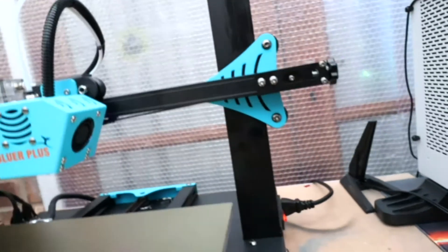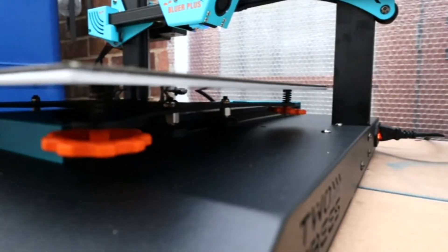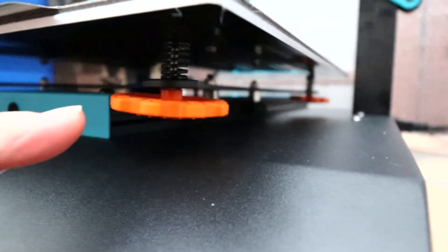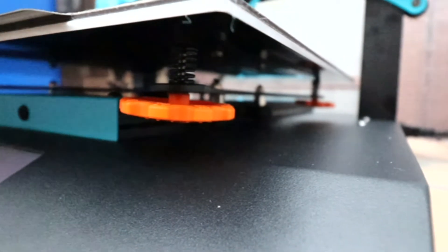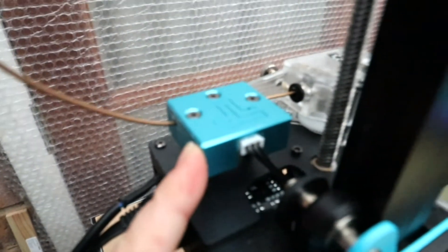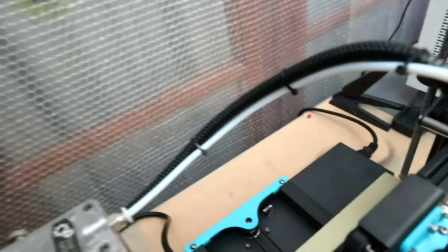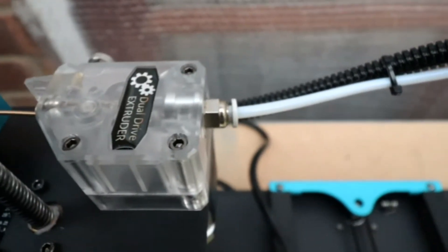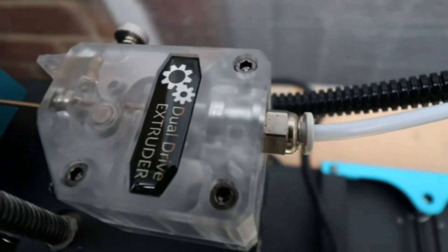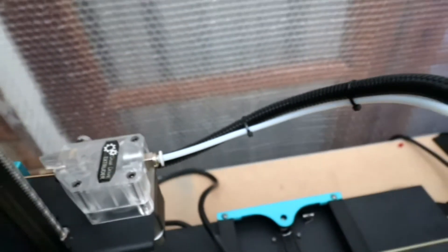There are eccentric nuts to adjust and tighten up the bed, and we also have full levelling nuts on each corner — a nice decent size you can easily get hold of. We also have a filament run-out detector, and a dual drive extruder which is see-through, so you can actually see the filament passing through it.